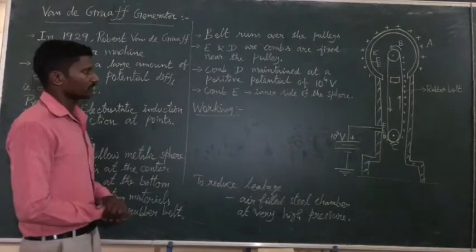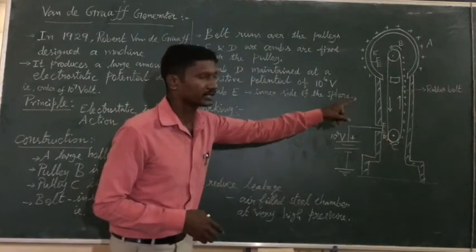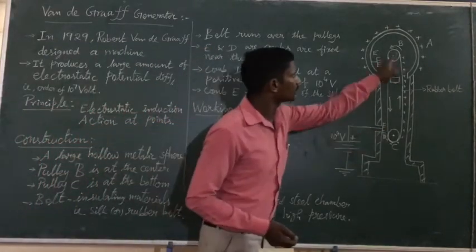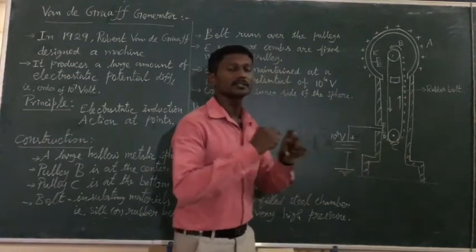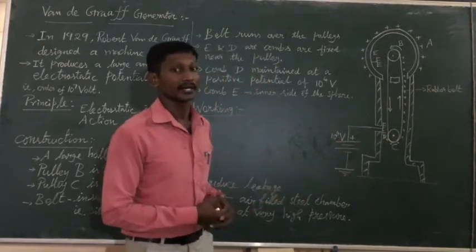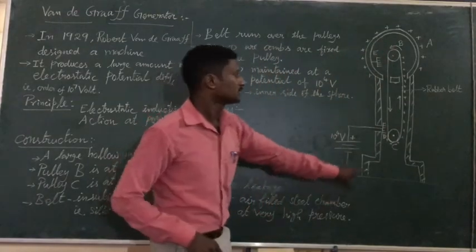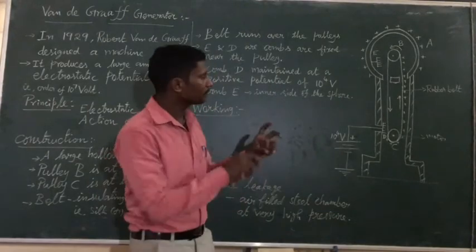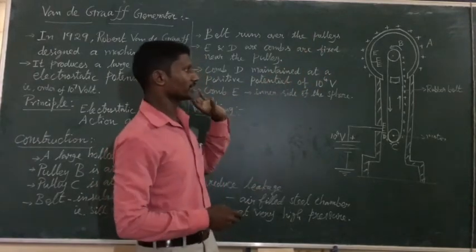The belt is a dielectric — rubber or silk. It runs over two pulleys, B and C. C is connected with an electric motor. The motor drives the pulleys B and C, which in turn rotates the belt continuously.